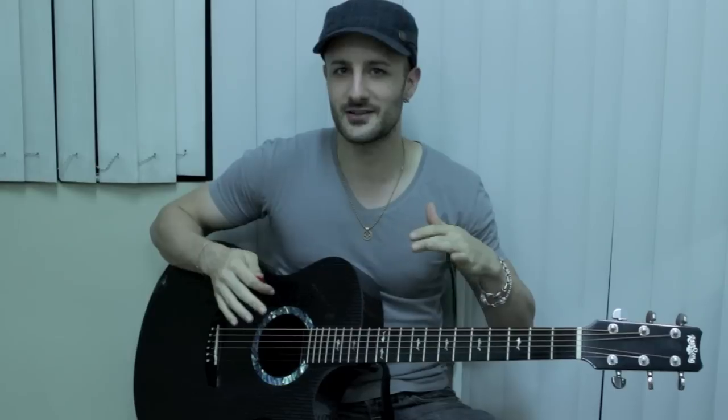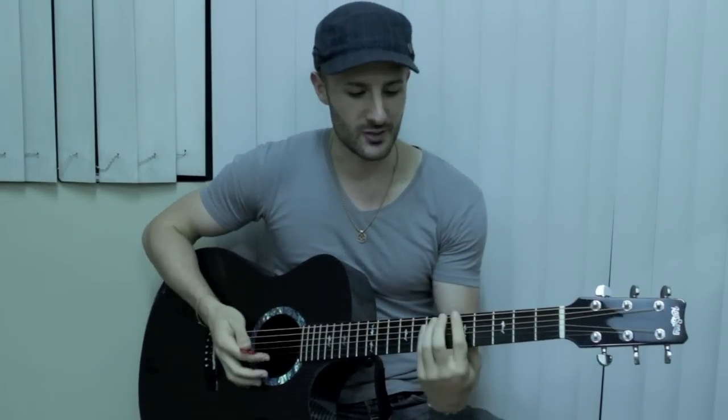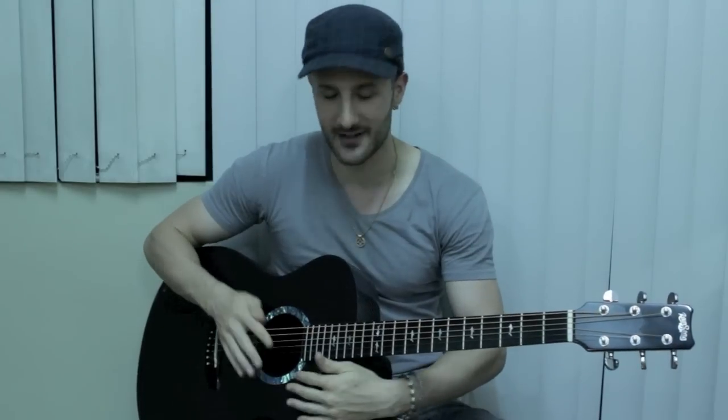The only other thing that you might want to do — just if you want to be really crazy and creative for this song — is that little drum part. You can actually just play that on guitar. Play an A power chord and go like this.